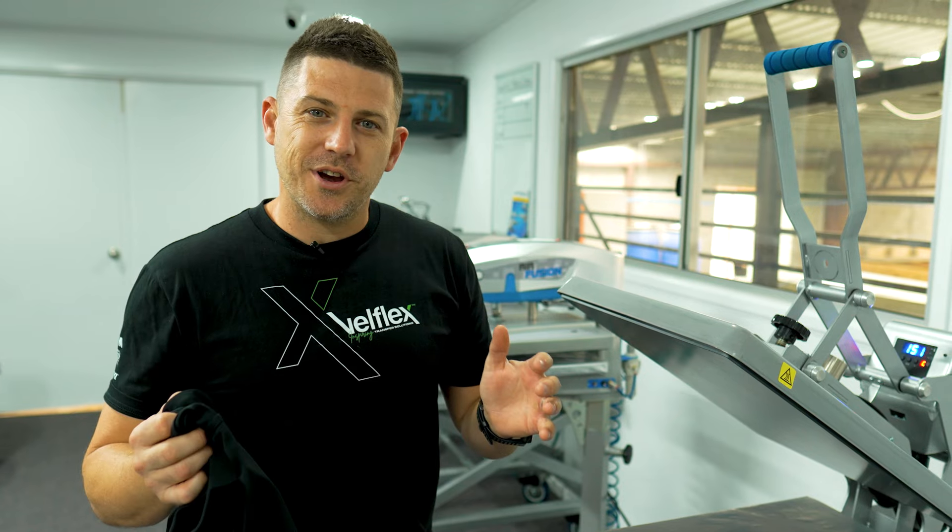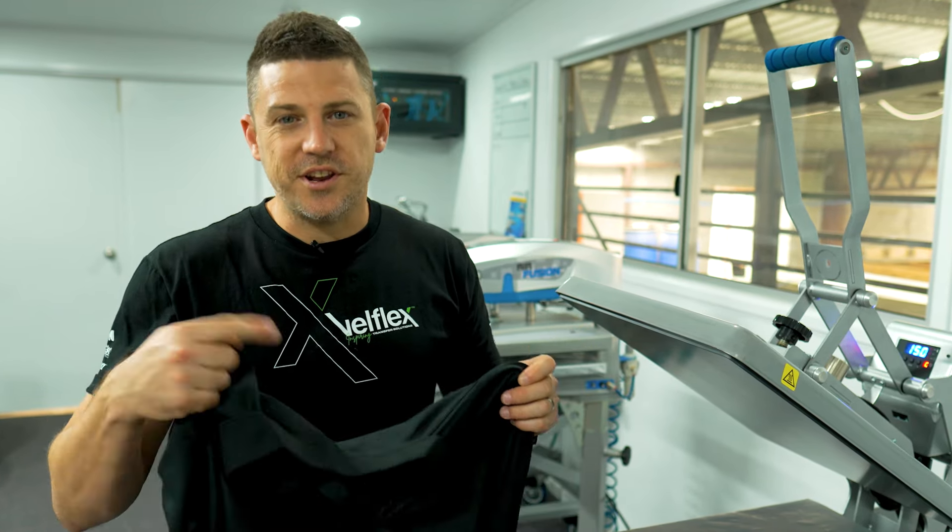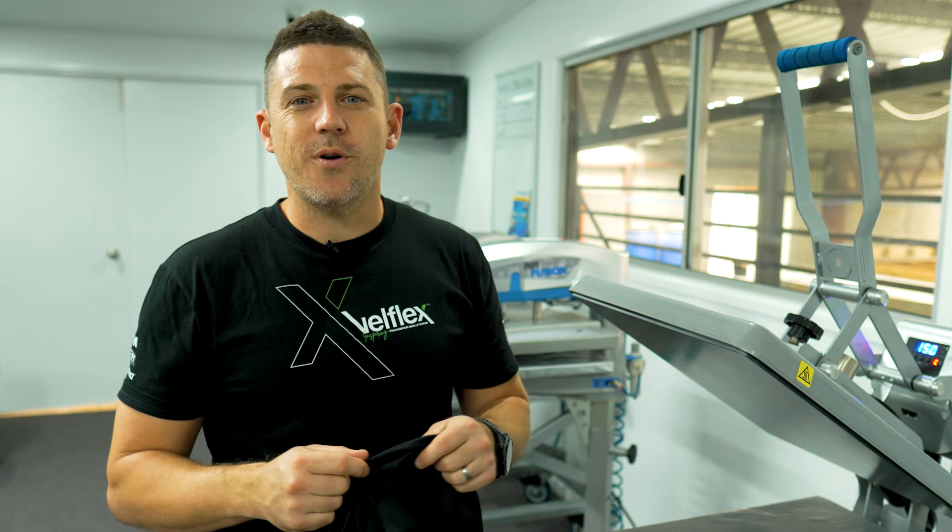If you've got any other questions around decorating sleeves and how to do it really quickly and efficiently, reach out to us — give us a call, shoot us an email. We're always here to help.